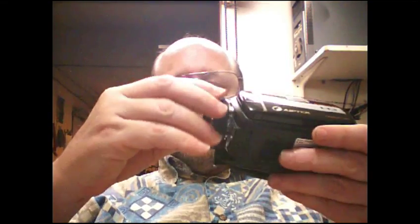Once you do put a female coupling adapter on the outside of the barrel it'll probably interfere with your lens cap. So you'll just want to put a UV filter on there and leave it, and not worry about your lens cap anymore.